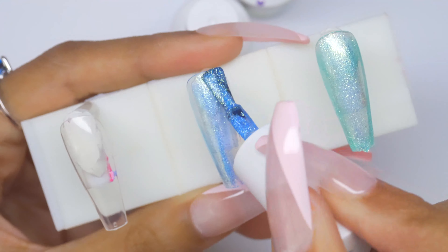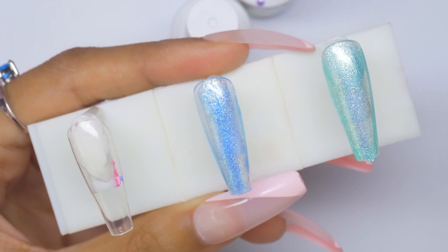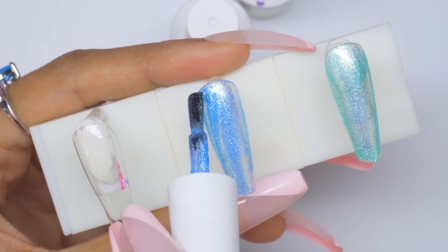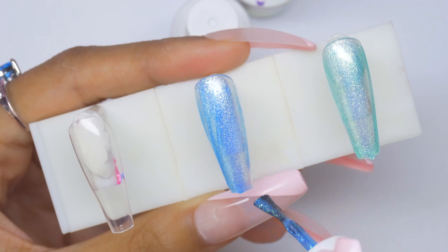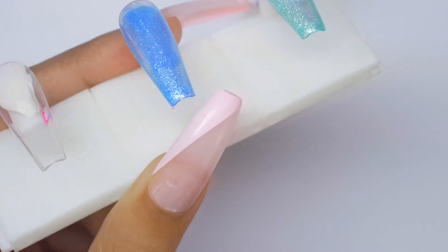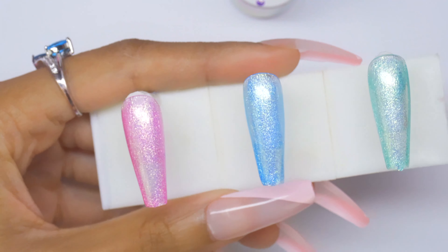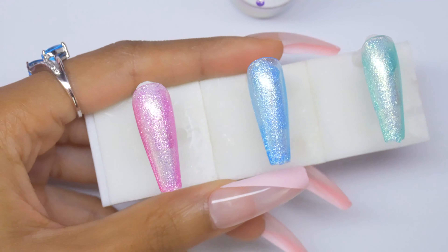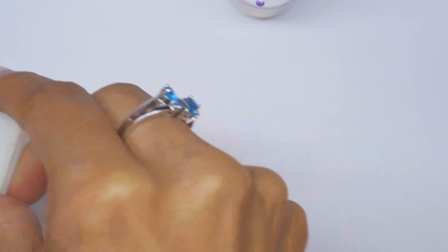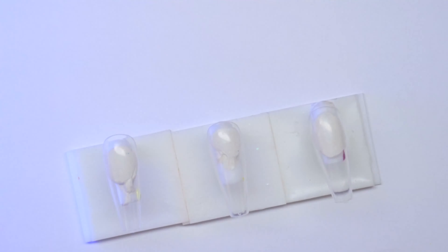If you're a fan of the mermaid look, you might also be interested in the mermaid poly gels I posted in my recent upload — they have a mineral pearlescent look. This is the pink, blue, and green swatch with one coat, which I actually like the look of. After curing, the next three are purple, orange, and yellow.